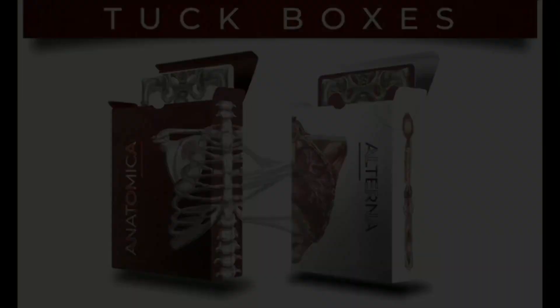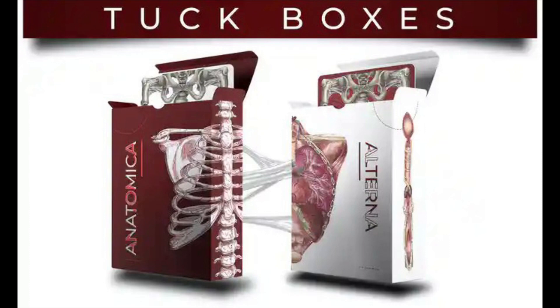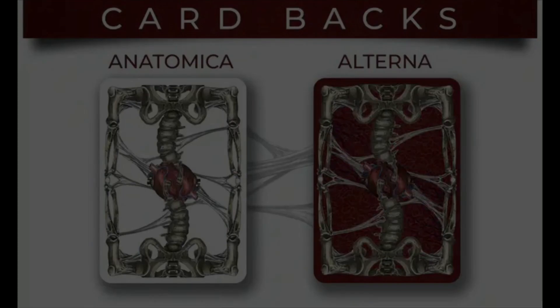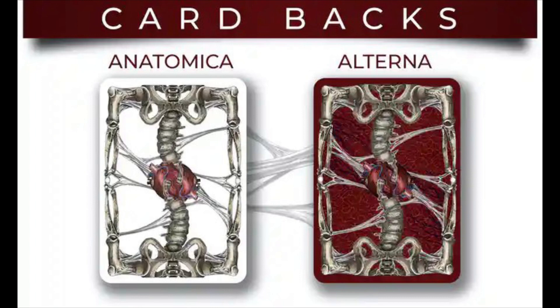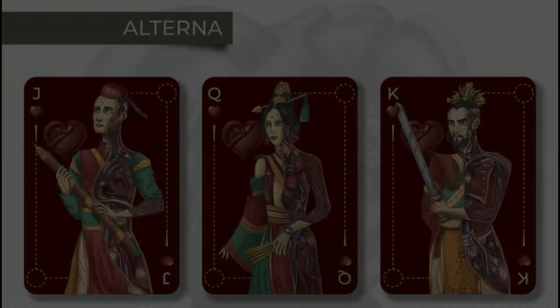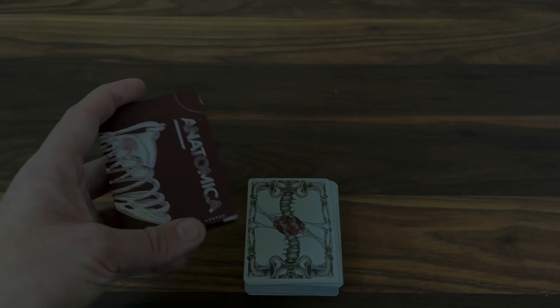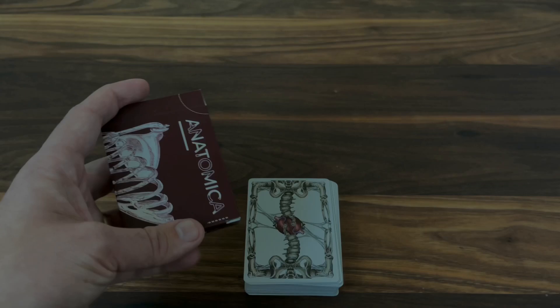This is only one of two versions. There's also a second, more limited version called the Alterna deck, featuring a white tuck case. It's going to be limited to 800 and will feature foiling and embossing on the tuck case, plus differences in the cards themselves — a deep maroon background, one-way court designs, and cold foiling on the fronts and backs of the cards. The Alterna deck will be printed by Cardamundi, so you've got USPCC for Anatomica and Cardamundi for Alterna.